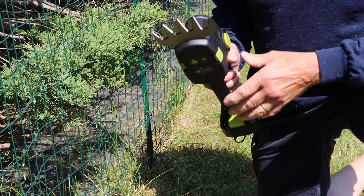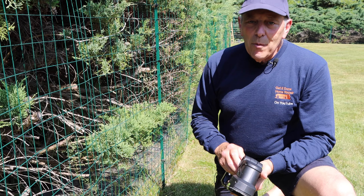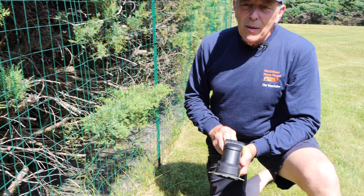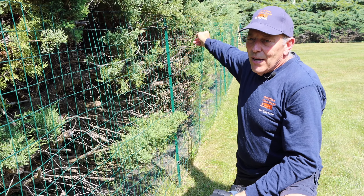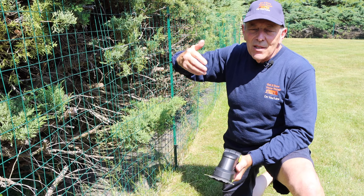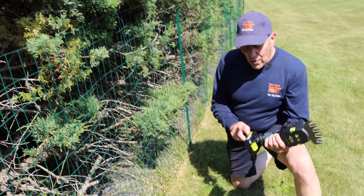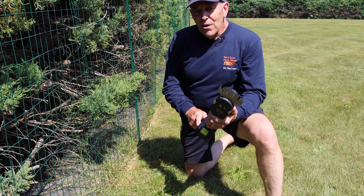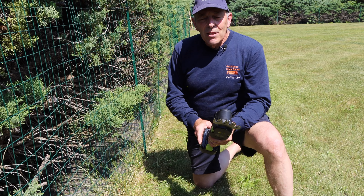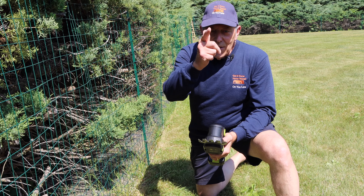The grass trimmer actually works just as well as the hedge trimmer does. Probably the one I'm going to use the majority of the time is the hedge attachment, because as you can see I've got a lot of hedges around the property that will start to come through the fence. I'll keep you posted, let you know how long the battery life is, and I'll do an update when I take this out front and cut back some of my azaleas in the fall. As always, thanks for watching — I'll see you on the next one.